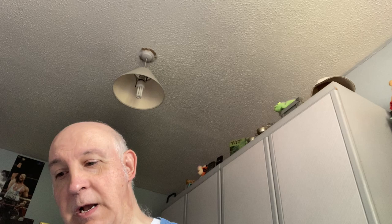It comes with the UltraViolet copy but I don't know if that'll work now. And the Blu-ray disc is in good nick as well. So that's the start of my Creed collection. Until next time, thanks for watching, cheerio.